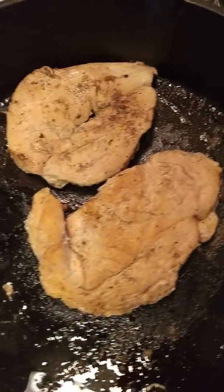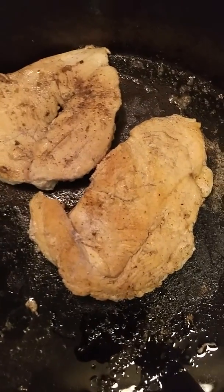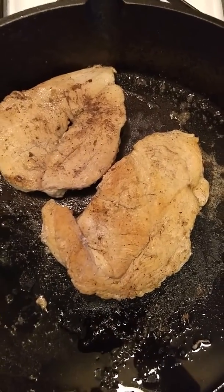The chicken is done. You don't want to cook it too long — you want to keep it soft. You've got to cook it all the way through, okay?